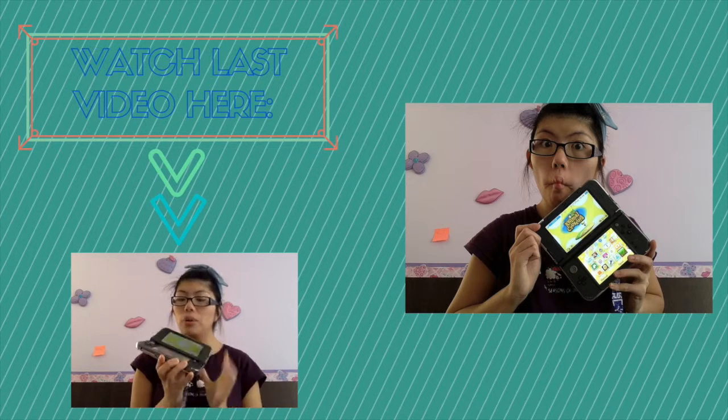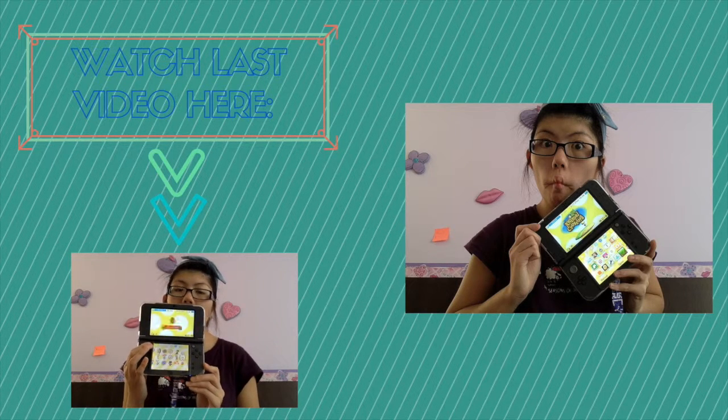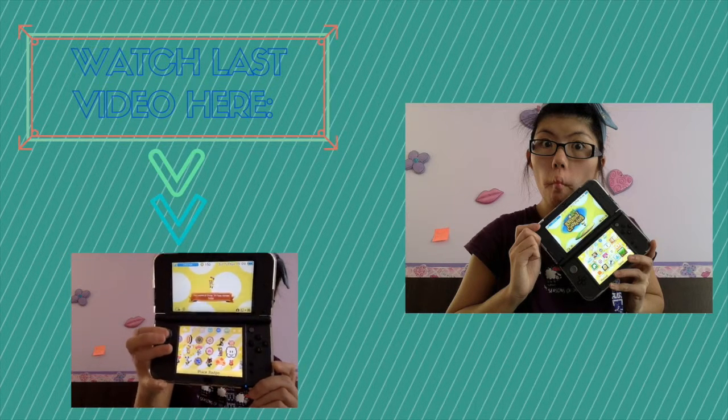Now I'm going to show you the badges on my 3DS that I got from the Badge Arcade. I have a whole bunch of different badges here — mixed up Mario and Animal Crossing. See you then, bye.